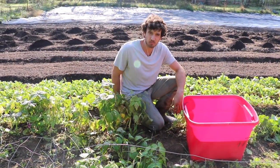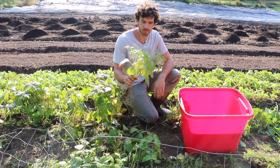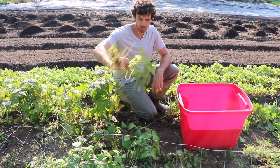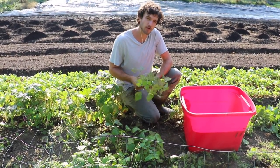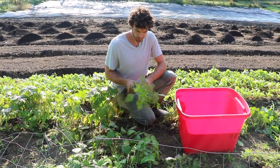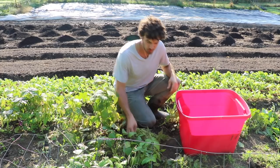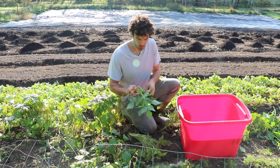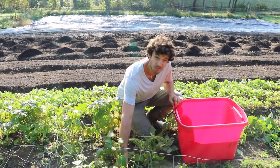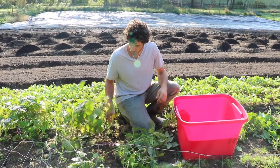Here we are in our second plot just pulling up these bean plants. They've finished out and they've got some damage from the Mexican bean beetles — that just happens. We usually get a pretty good harvest before we have to take them out. Honestly, we just kind of do the beans for the soil. We don't really make any money on beans — they take too long to pick and we can't charge enough to sell them wholesale. So we really just break even on this crop and do it for the soil.